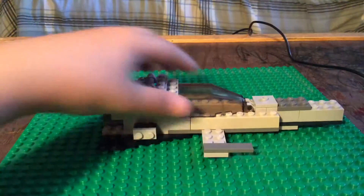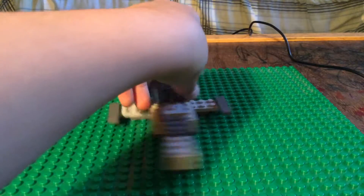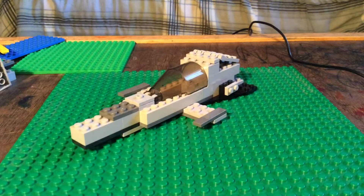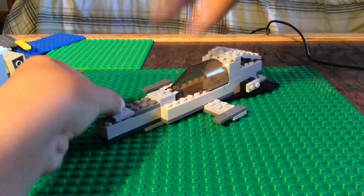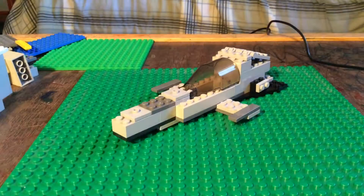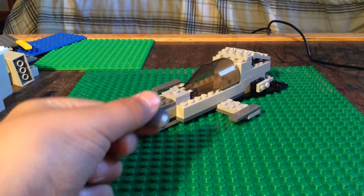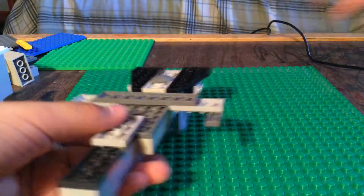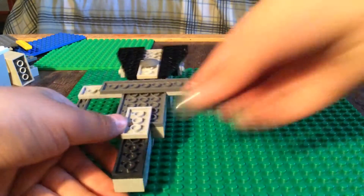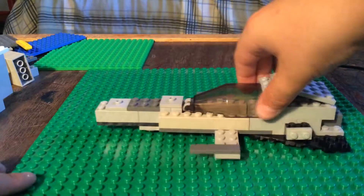There we go. Turn it back around — that's how it should look right now. And then what we're going to do is add another piece right there. And we're going to take two pieces like this that are flat on the bottom, and stick them right here and right here. And that's going to make it be able to go smooth. This is going to need tires.